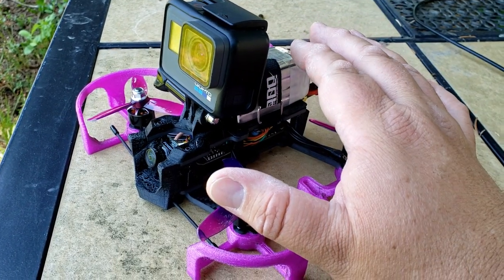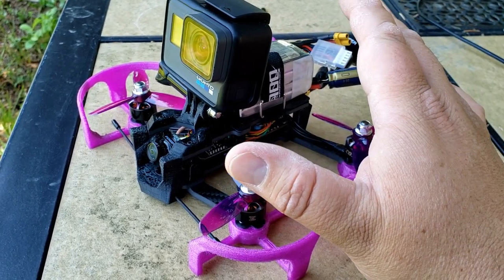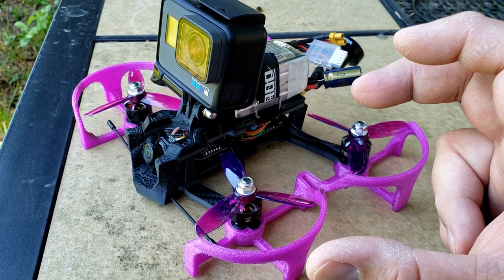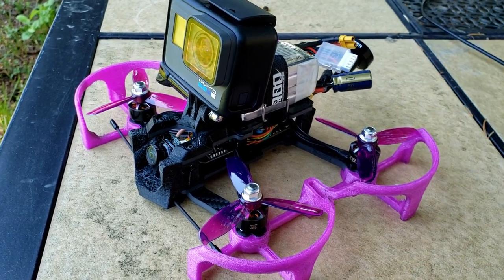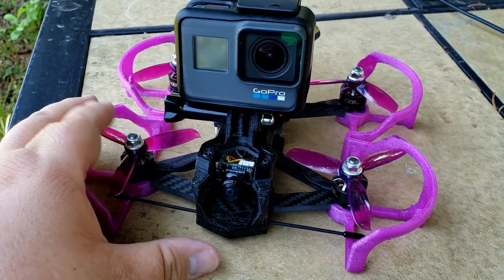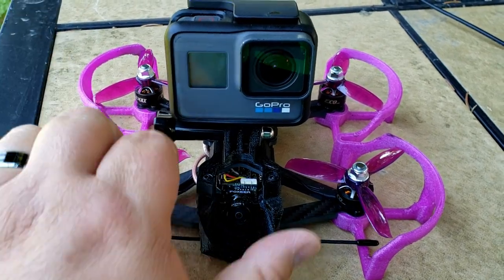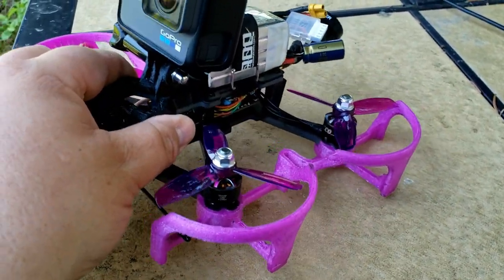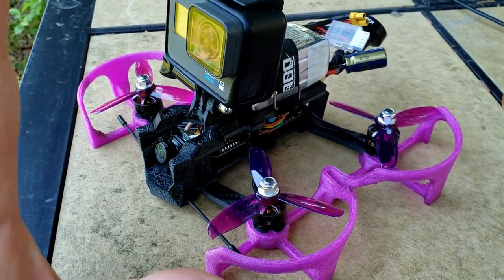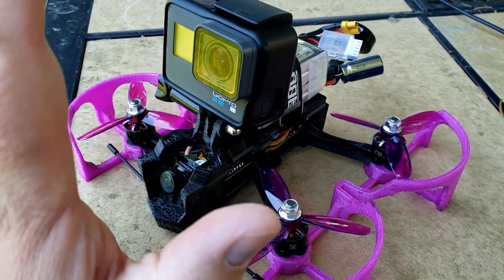I'm also working on putting together maybe a naked small 85mm whoop style Cine thing — not sure, but we'll see. I really, really enjoyed this particular one. I just can't say enough about this frame. It's super heavy, but these little motors and the frame just work really good. I definitely highly recommend this — it's awesome, it flies good.